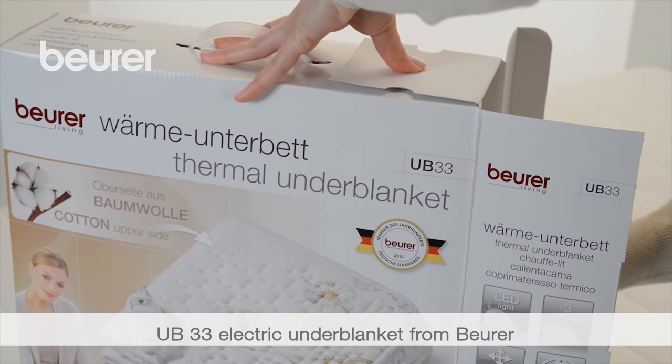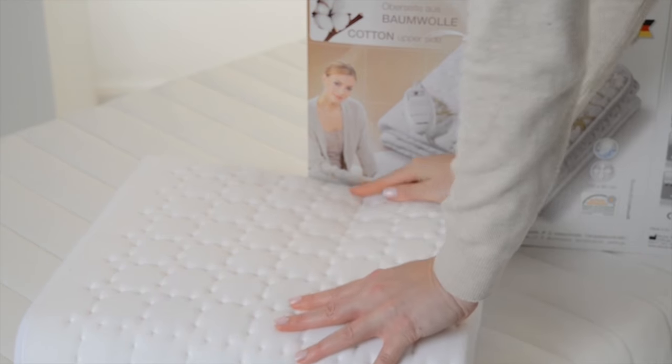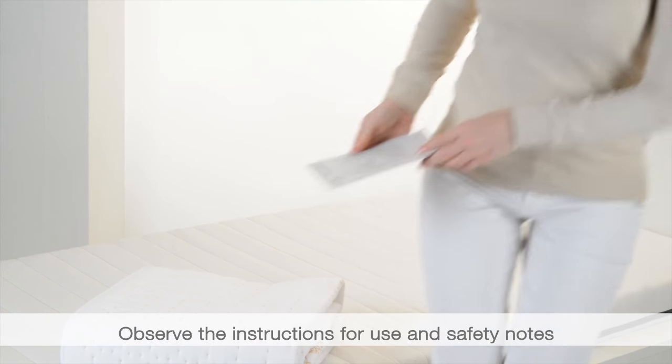Here are some tips for using your UB33 electric underblanket from Boira. Pay attention to the instructions for use and safety notes.